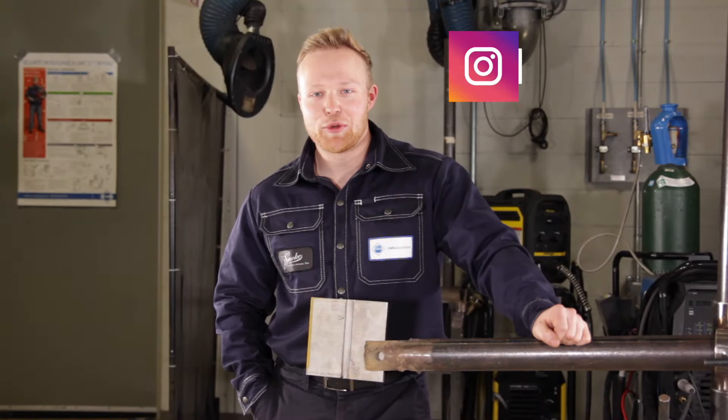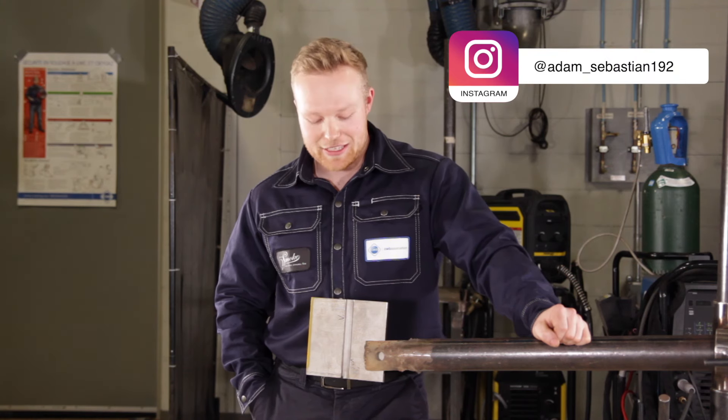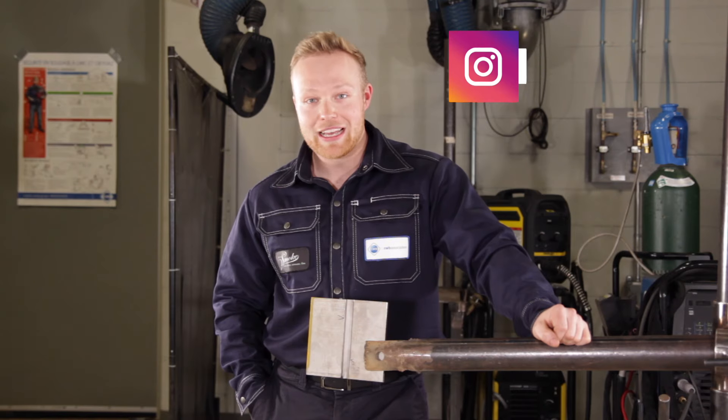Hey, I'm Adam and today we're doing probably the most dreaded weld in weld test history, the stainless steel vertical up stick test.